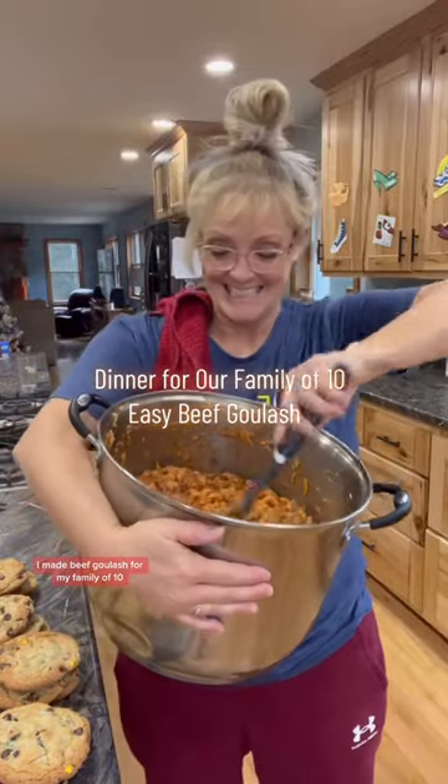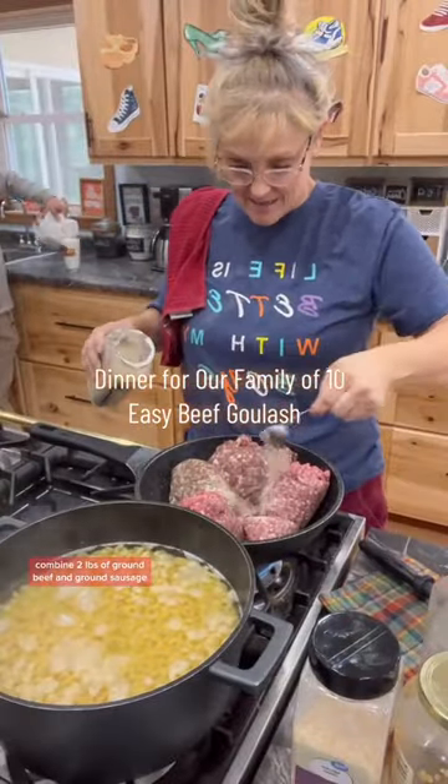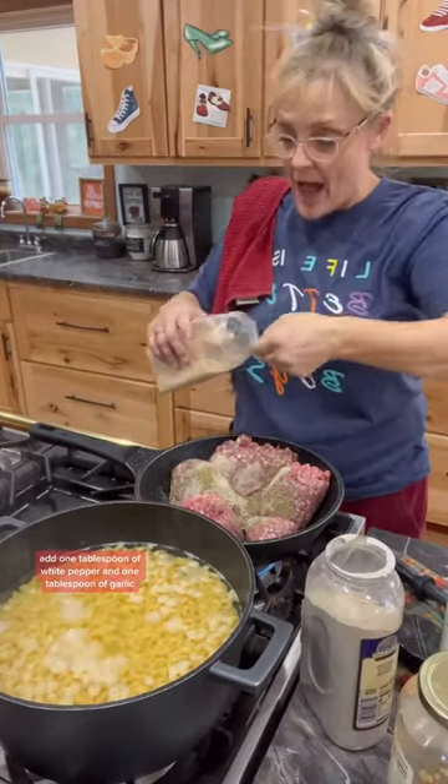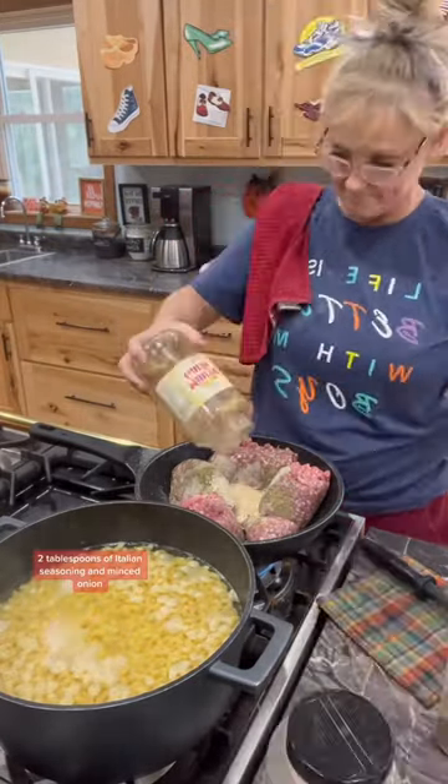I made beef goulash for my family of 10. Combine 2 pounds of ground beef and ground sausage. Add 1 tablespoon of white pepper and 1 tablespoon of garlic, 2 tablespoons of Italian seasoning and minced onion.